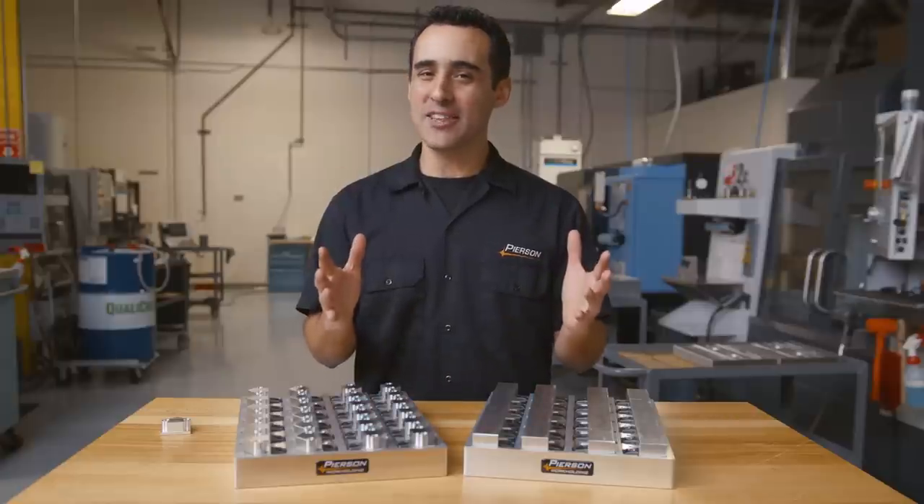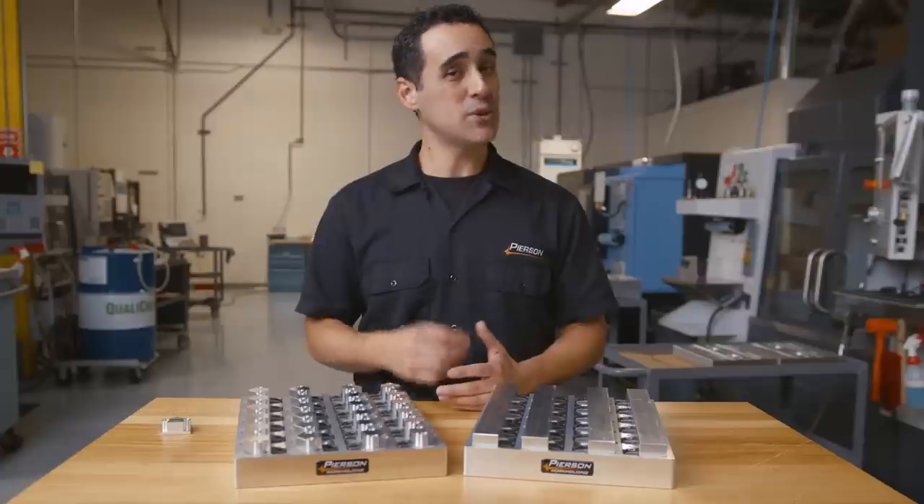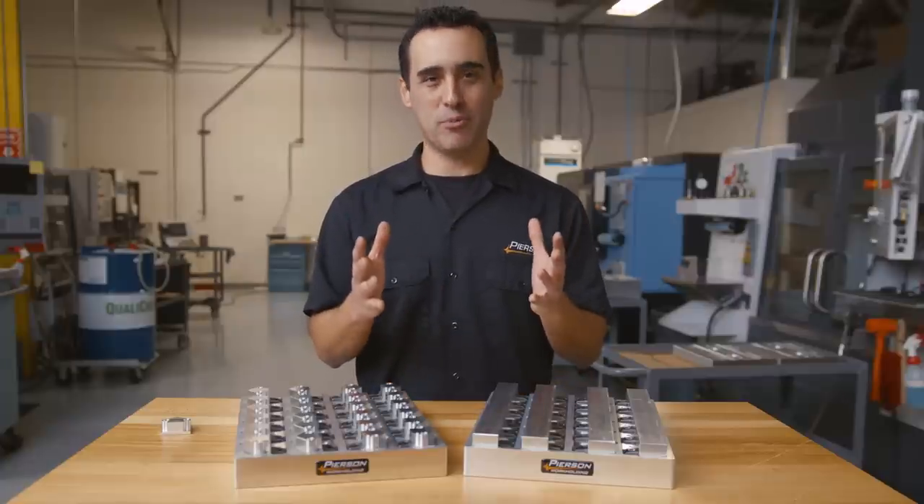I hope you got a lot out of this video, and if you did, subscribe. We've got a lot more Fixture Friday videos that we're rolling out weekly. So until next Friday, go innovate your production.